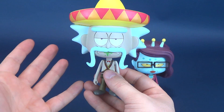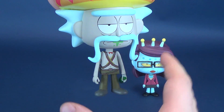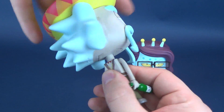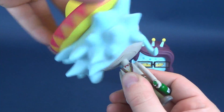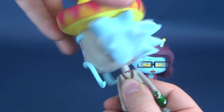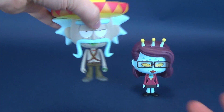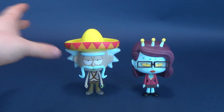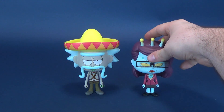I'm going to add this to the Rick I already have in my collection. Posability on these guys is very limited — the only articulation you're getting from Rick is rotating the head all the way around. And, as you can probably guess, that's the only posability you're going to get out of Unity as well. Speaking of Unity, let's unify this review by having a look at the other figure included in this vinyl set.